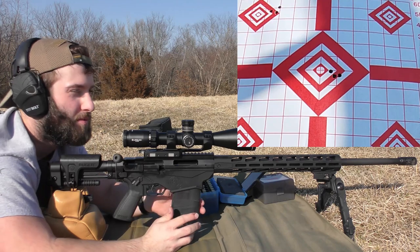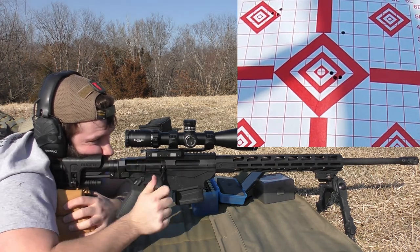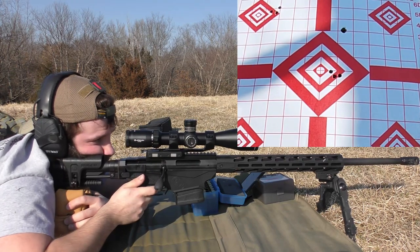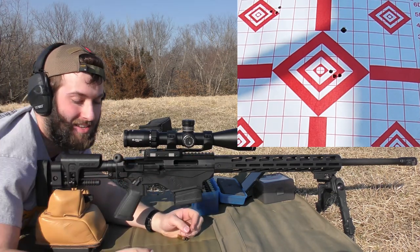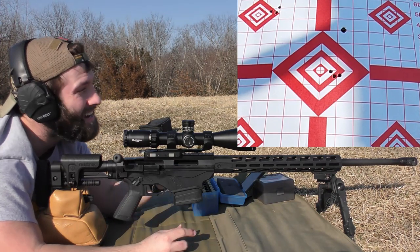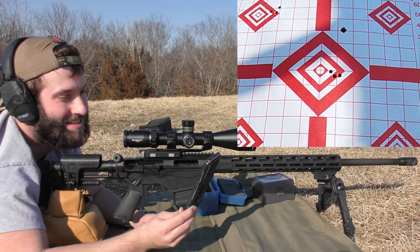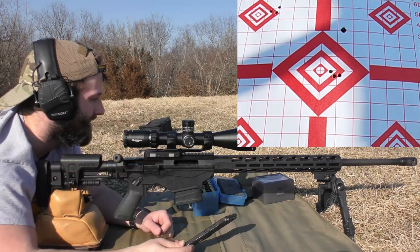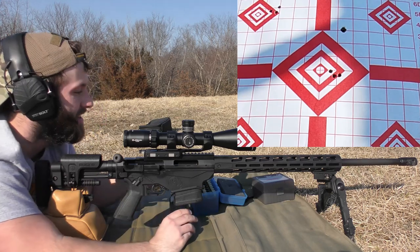I already changed my mind — I'm going to feed these from the magazine even though I said I wasn't going to. It takes a lot for me to be impressed, but that is really impressive. That is a one-hole group. Unfortunately the chronograph got disconnected and I didn't get a single velocity — I would love to know what the speed was on those. 2,532 — well, I know what one of the speeds was at least. Let's see if we can do it again.